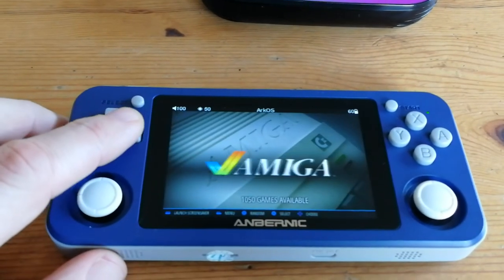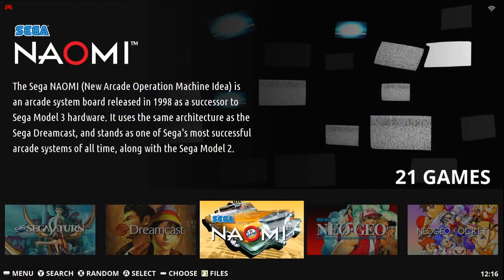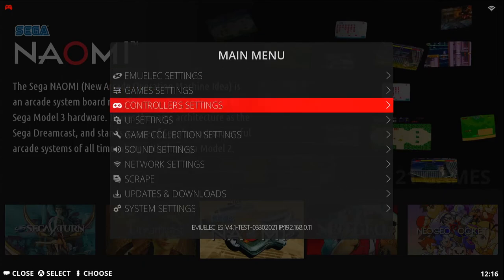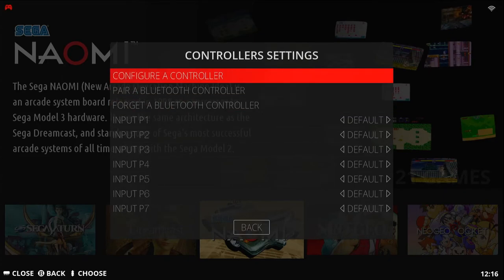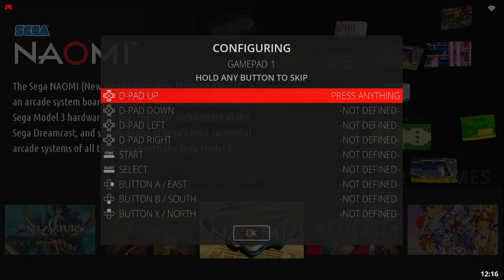If RetroArch is running in the background you should be golden. First we will configure your controller from the main frontend, so we're going to press Start, go down to Controller Settings, then Configure the Controller, and hold a button on the said controller.